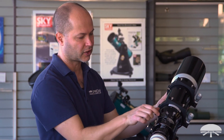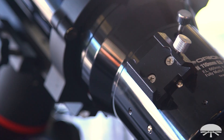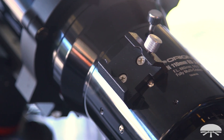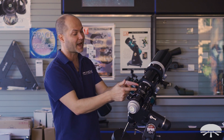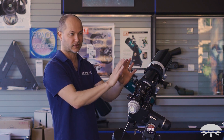On the side of the scope is the dovetail finder bracket, which will accept any of the Orion finders from the 6x30 to the 9x50 right angle. That also works with any of the mini guide scopes — the 50 or 60 millimeter guide scopes — which use the finder scope bracket. That's the ideal way to auto-guide with this if you're taking a long exposure deep sky photo: camera here, and your mini guide scope on top will track perfectly with this.